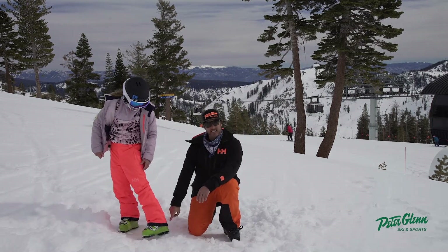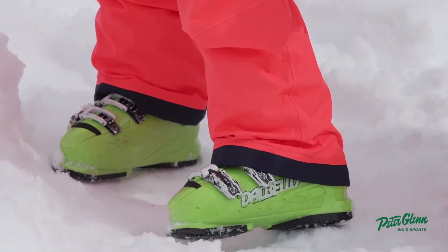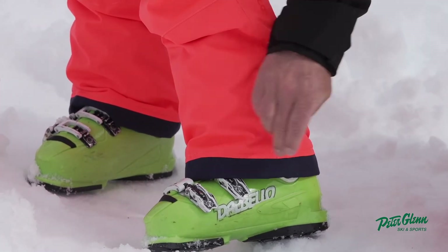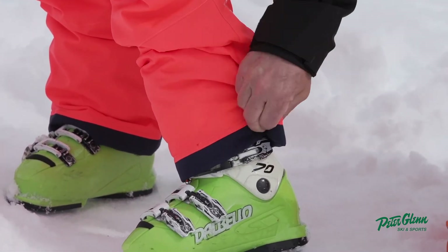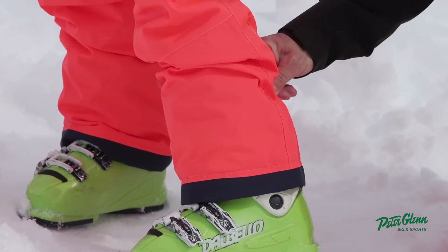I like the length here — this is what you want. You want it to be a little bit bunched up down here so that when they're moving around it doesn't come up. And it has a nice big cuff down here too. You don't want pants hitting too tight on the cuff because you can't get them up and down.